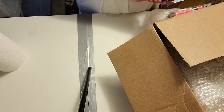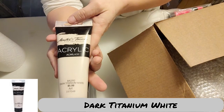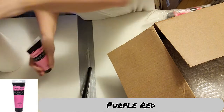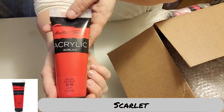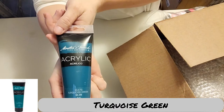We're just going to go through as I find each one of them. There is a dark titanium white. We have purple red. I hope all of these show up properly. That's really pretty — it's more of a salmon. Scarlet. Turquoise green.